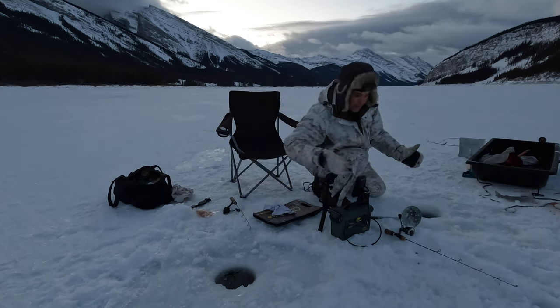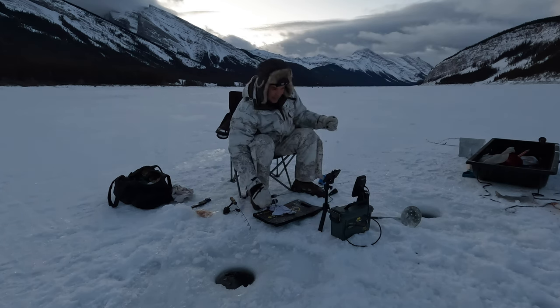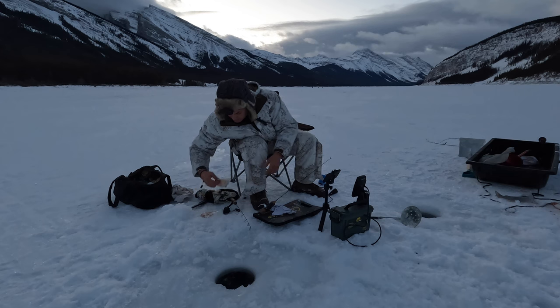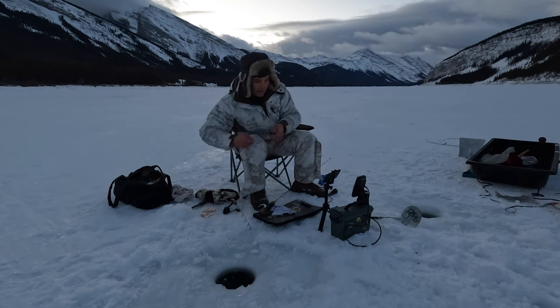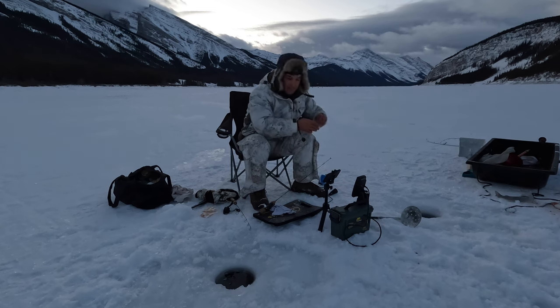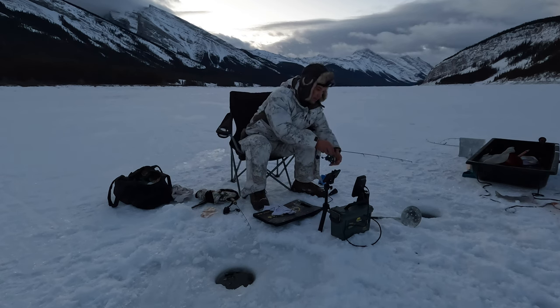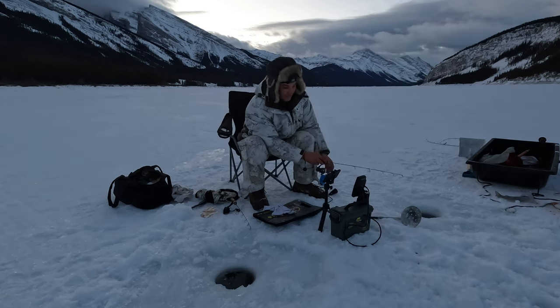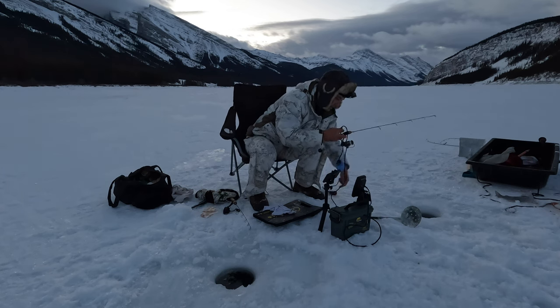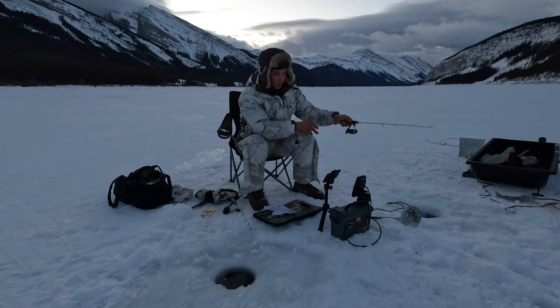That was a lake trout. I rushed him a bit and I think he was not hooked properly. These jigs are a bit on the small side for a lake trout. I think I'm gonna soon drop my secret lure — not so secret anymore because I shared it with you guys — but I'm gonna drop that in here and try to get some trout. Right now I think they are patrolling this shallower water looking for food.